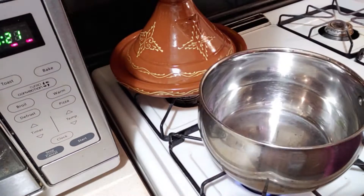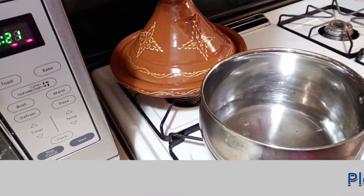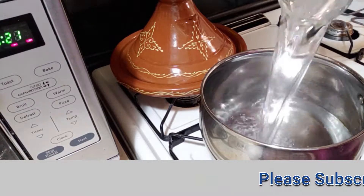Hello everyone, and welcome back to my channel. Today we're going to make together an easy and quick soup.